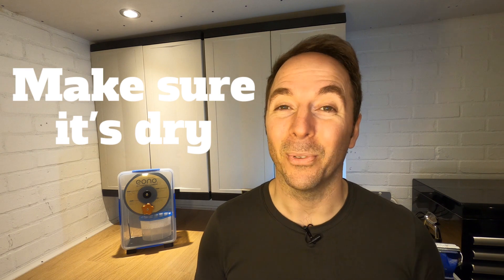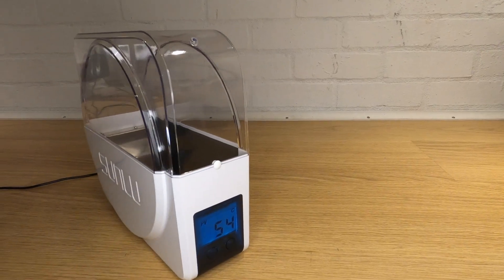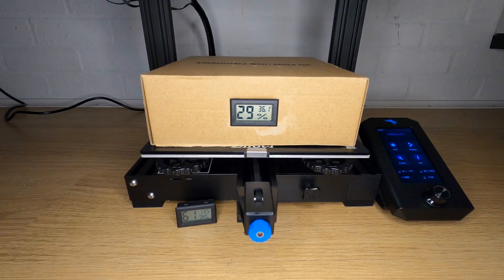That's why now when I'm asked what do I need to keep my filament dry, I'll say this. First, you need to make sure your filament is dry. Buy a filament dryer, use a food dehydrator, or even use your printer's heat bed like I did with my ghetto filament dryer. Whatever method you use, just dry it before you use it.